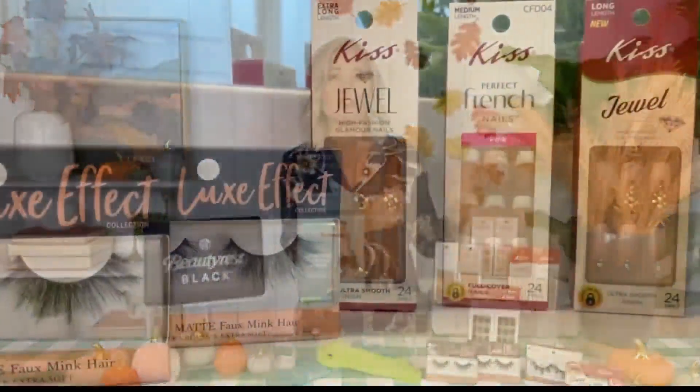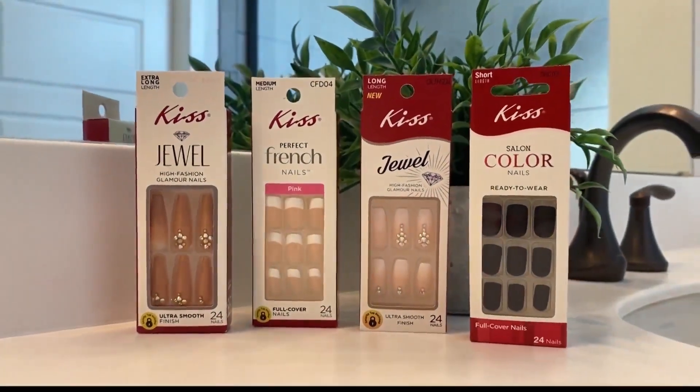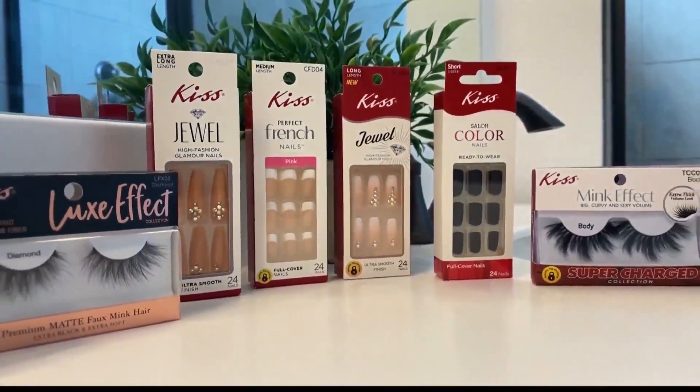Kiss nails feature the trendiest shapes and lengths — durable, flexible, and easy to apply. Each kit comes with 24 ready-to-wear nails. Megan highlights her favorites: the Kiss Jewel High Fashion Nails in Gingerbread, Pink Perfect French Nails, Jewel Nails in Marvelous, and Colored Nails in Dark Course. For lashes, she features the Kiss Luxe Effect premium matte black faux mink eyelashes in Diamond and Opal, and the Kiss Mink Effect supercharged fake eyelashes in Body — great for everyday wear, applied with Kiss Super Strong Hold Eyelash Adhesive in Black. Everything retails from $3.35 to $6.35 at Dollar General.